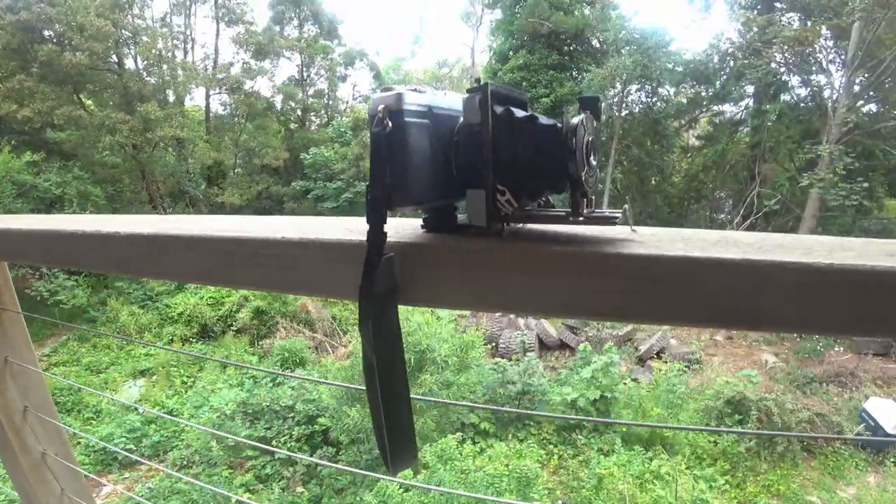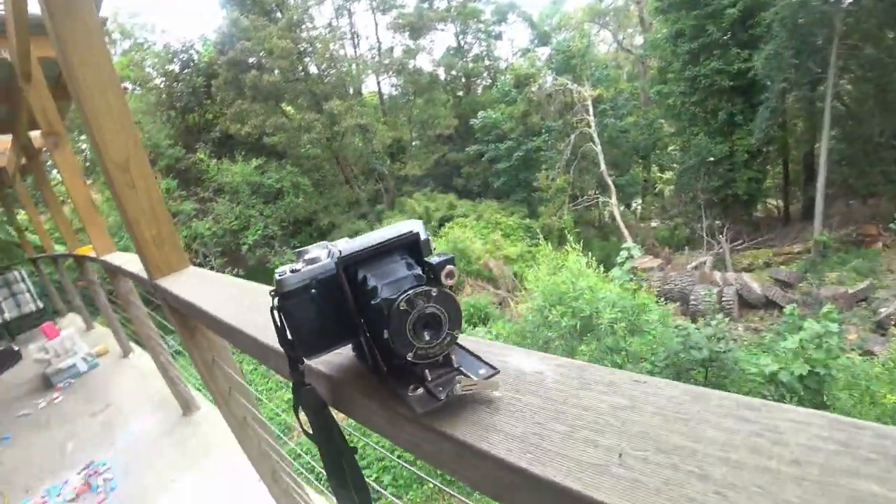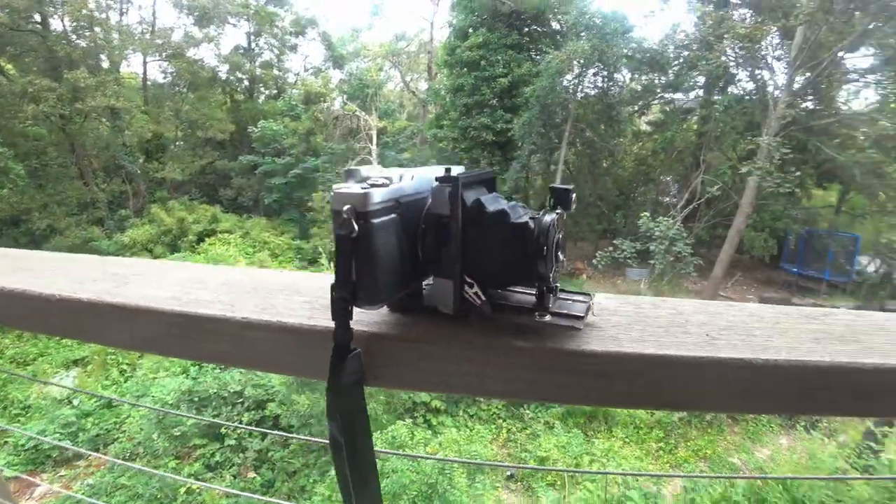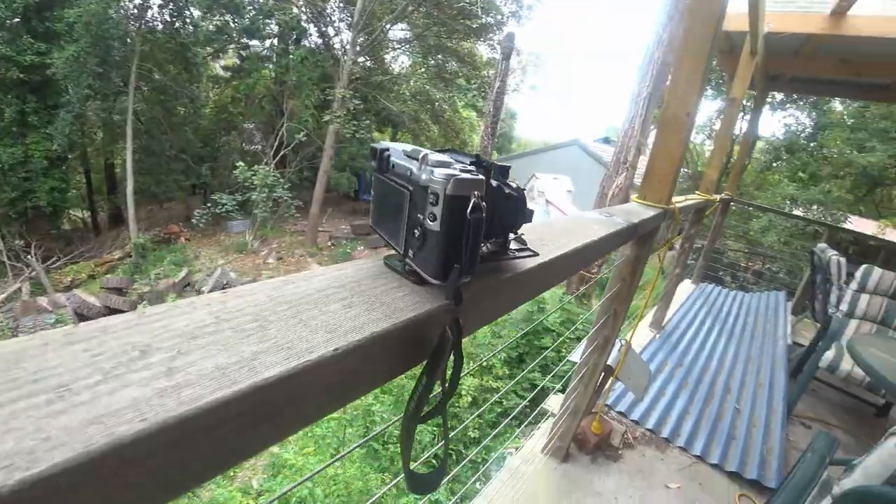So there you go — a bit of a Frankenstein project, something of interest to do on a spare day. And what does it prove? Well, it doesn't prove anything. It just goes to show how versatile digital cameras are and how much fun you can have mucking around with old lenses that were never made for them and still get some results. Basically, it's for fun. So whatever you've got, pick it up, take it for a walk, and have some fun. Bye!